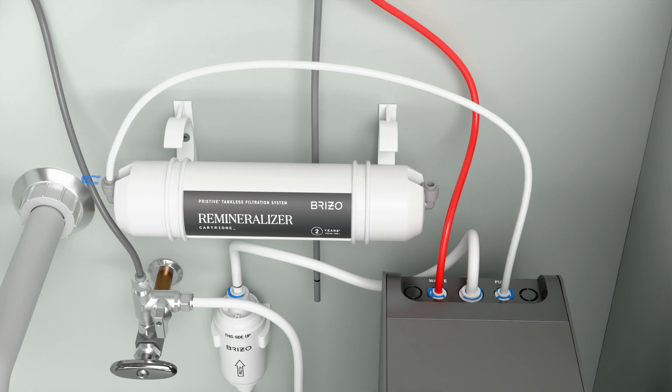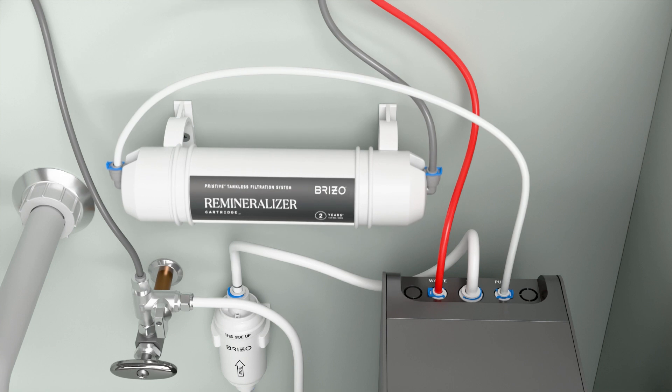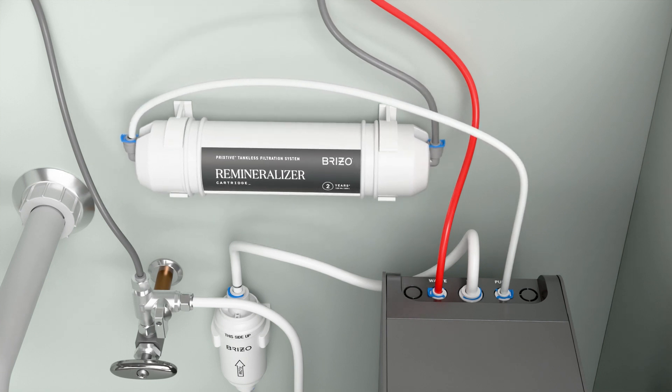Insert the other end of the tube into the elbow on the top of the remineralizer cartridge and lock it into place with the locking plate. Then move to the bottom of the remineralizer cartridge and connect the faucet supply line from the beverage faucet into the elbow on the bottom of the remineralizer cartridge and lock it into place with the locking plate. Finally, clip the remineralizer into the two mounted C-clips.